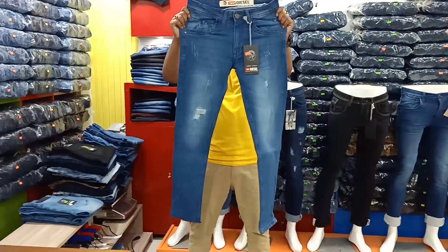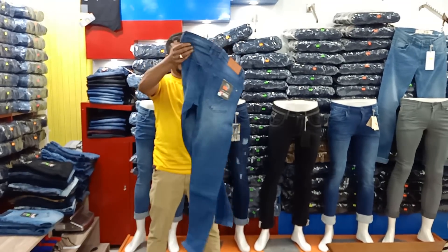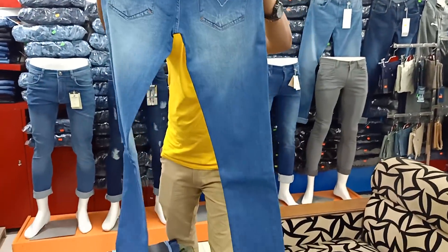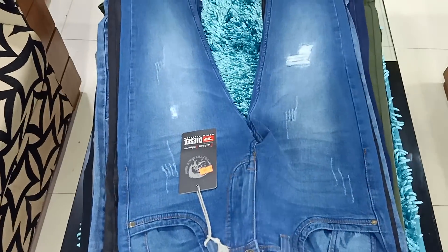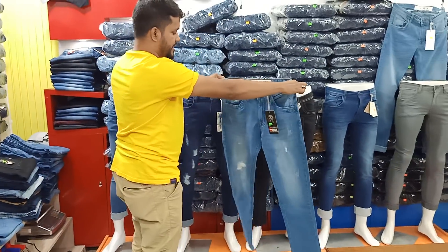This is a Diesel denim. This is a Diesel denim — this is a back side grinding. This is an exclusive denim. It looks pretty, totally different. This is a Diesel denim.